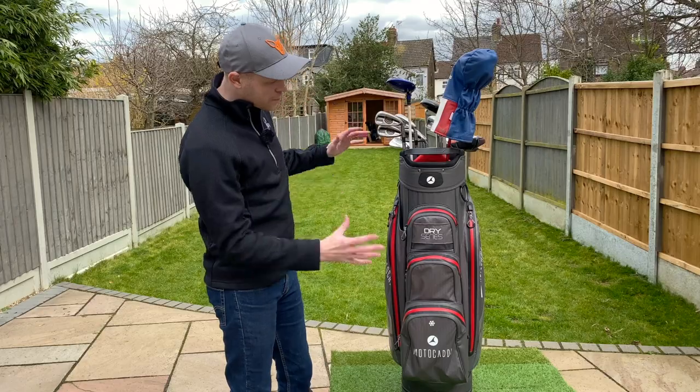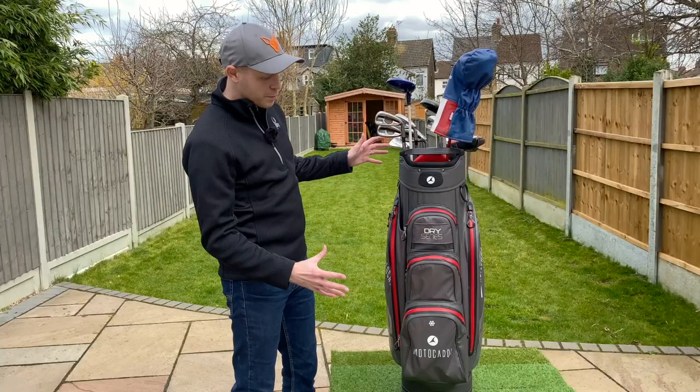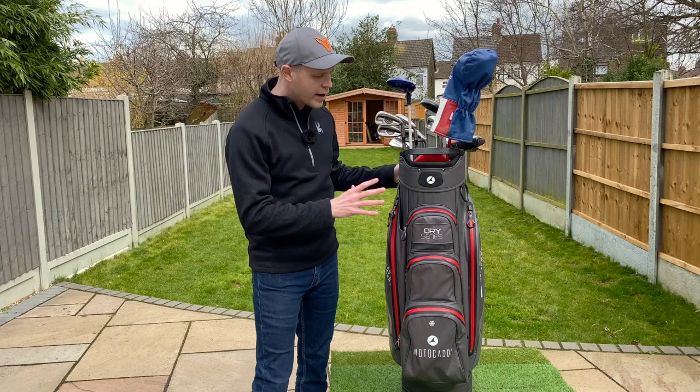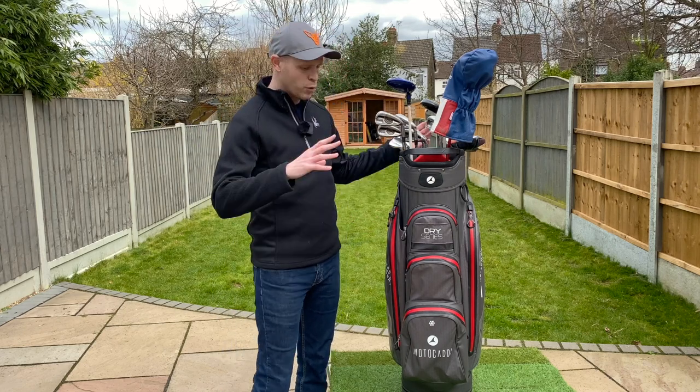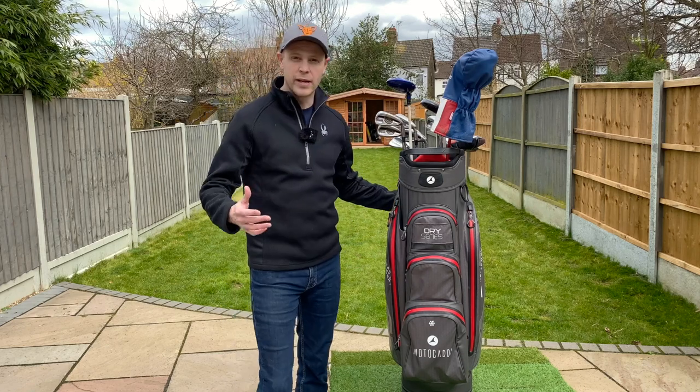With all that being said, the focus of this bag — and the clue is kind of in the name — is being a waterproof cart bag. And if you're worried about getting caught out in a storm out on the golf course and you want to keep everything inside nice and dry, well, this is going to do the job really, really well.